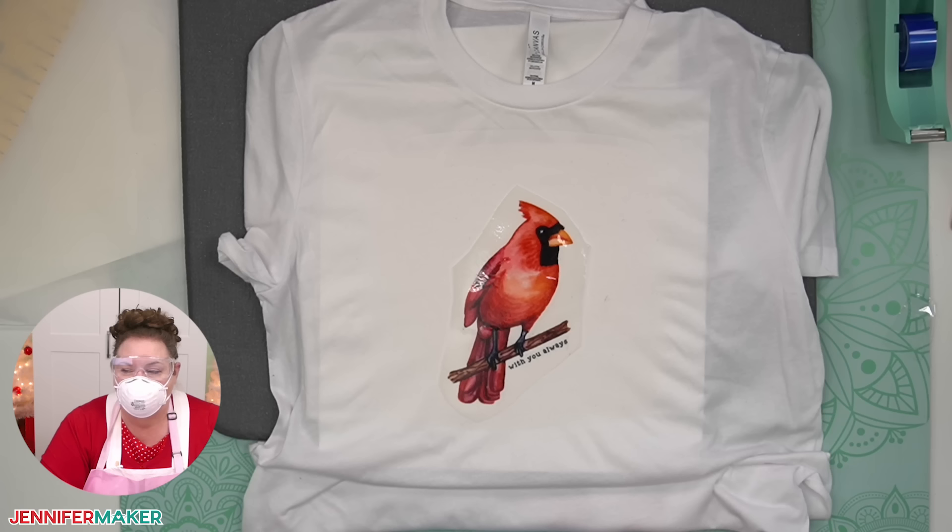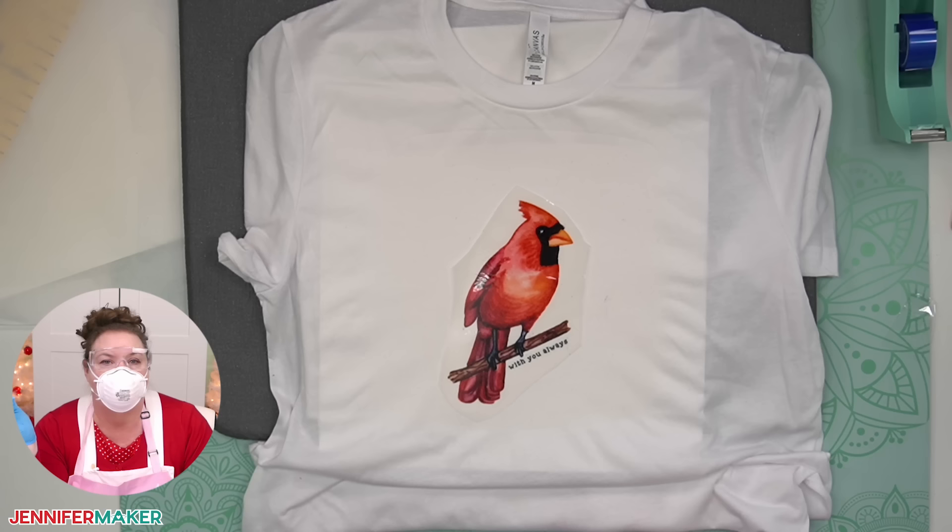Ann asks: why can't you use regular sublimation paper to print on and then use the powder with that? I haven't tried it, but I think the adhesive will stick to the paper, whereas it won't stick to the film the same way — the film is plastic, the paper is paper. That's my best guess as to why we're using film instead of paper. When the big sublimation printers made for DTF do this, they have special ink, they have film, and they still apply some kind of powder in the process.